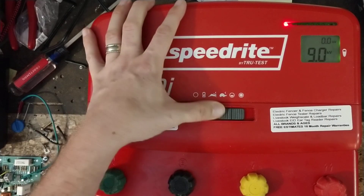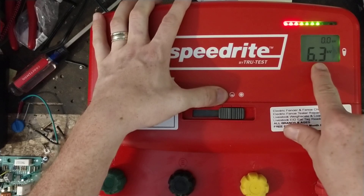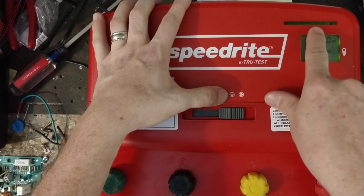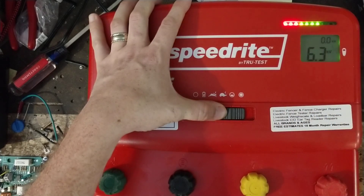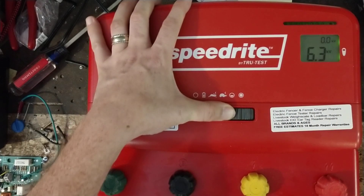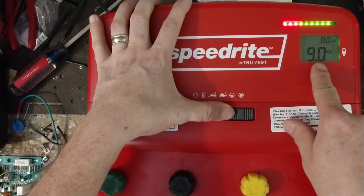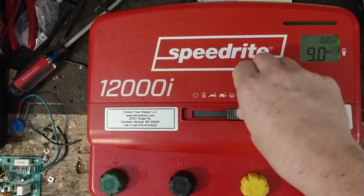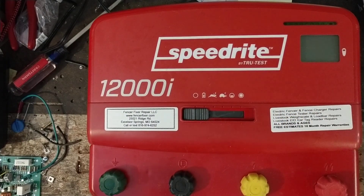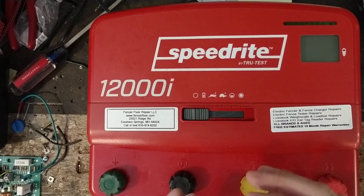Next setting is the rabbit — that's your faster pulse, firing about every second and a half at full power. Then you've got the turtle, which is still full power output but at a slower pulse rate. Then there's a half-power symbol — you can see the voltage drops down to about six and a half volts and the lights don't go as high. Back to full power and you're up to nine thousand volts with the lights going high again.